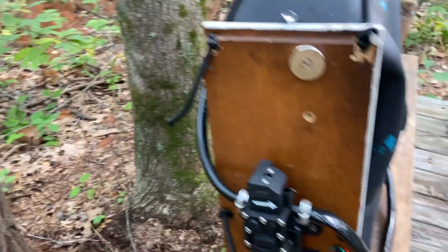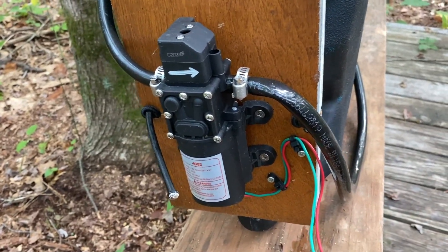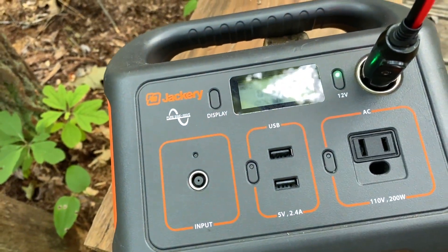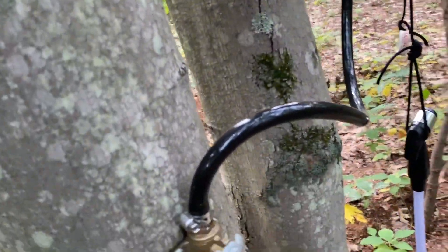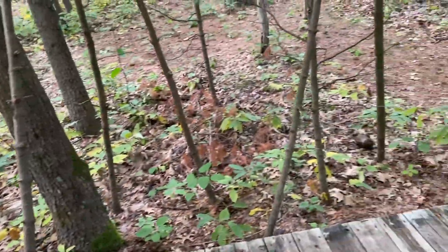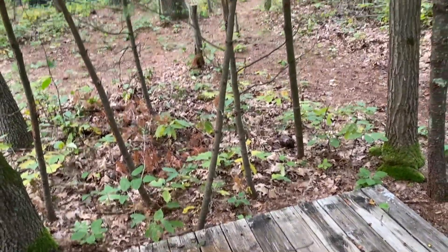What it has is a 12-volt pump — it's like a motorhome or camper pump. It's got a pressure shutoff valve on it. So when you turn on — this is my Jackery — I've got to bleed the thing so it'll shut off. That's the shower coming on, out to enough pressure, and then it shuts off.